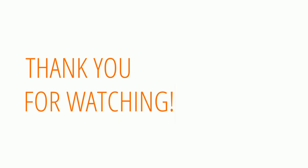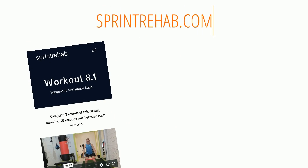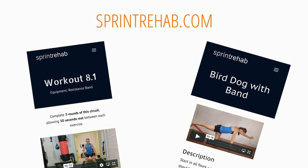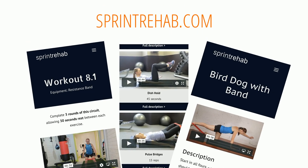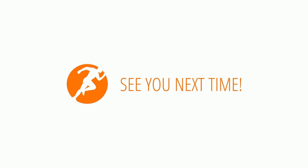That's it for the advanced core strengthening exercises. Try them out at home and see how you go. As always, if you have any questions, leave them down in the comment section below. And if you're looking for more running-specific exercises, go check out the website sprintrehab.com — we have ready-made programs that are perfect for whether you are training for an event or recovering from an injury. Thanks, and I will see you next time.